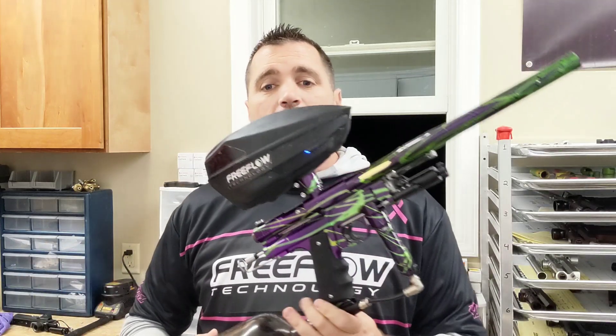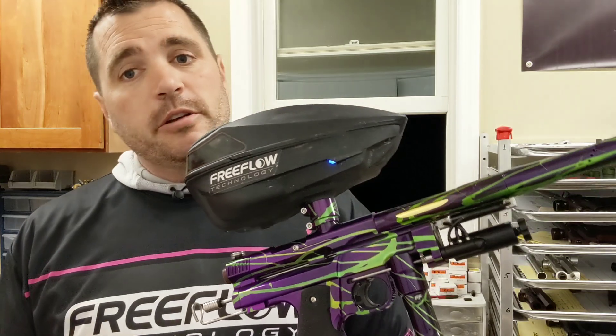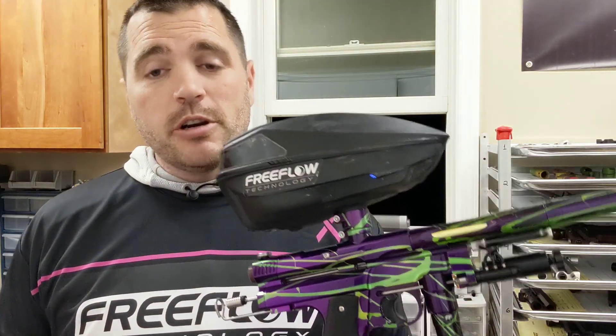Hey everybody, we're back in the free flow shop again. I got Kevin Marchantz — one of Kevin's, it's either Kevin's or Dave's, I'm not really sure.